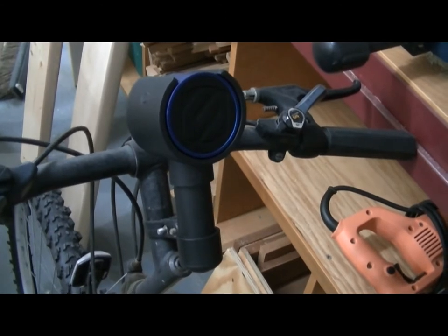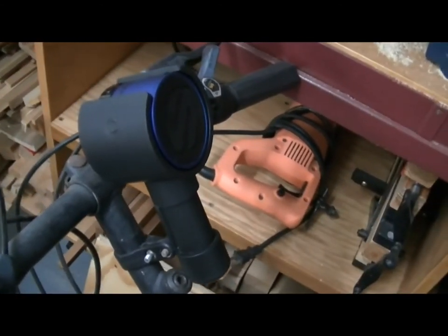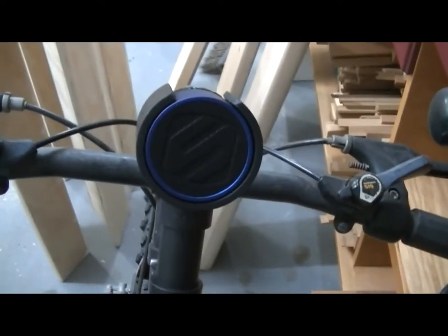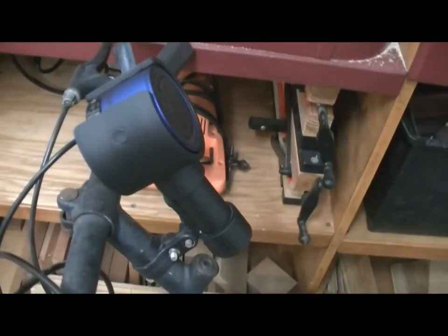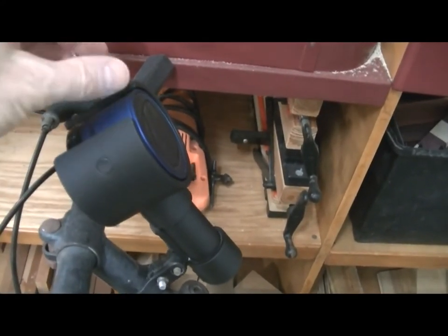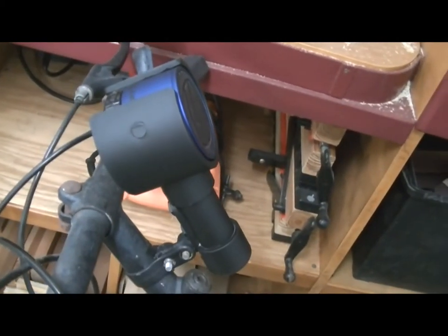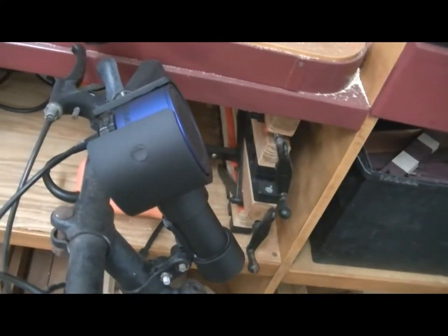I just wanted to show you what it looked like after I put some paint on it, and it actually came out pretty nice looking. It actually looks like it's designed to hold that speaker, as opposed to just a bunch of plumbing parts. I took some sandpaper and cleaned the sharp points and edges from the cuts, then hit it with some flat black spray paint made for plastic.